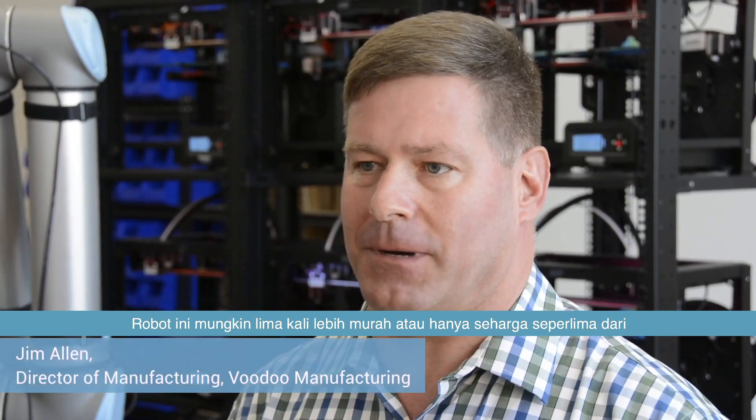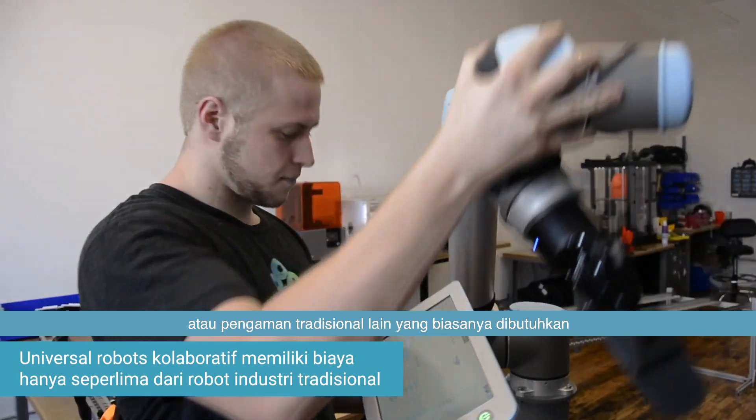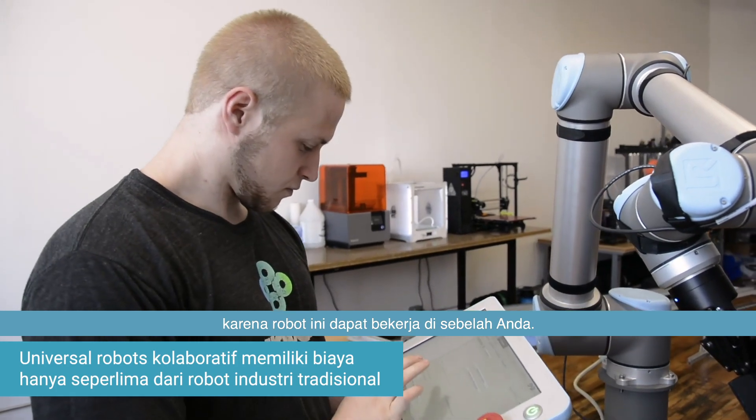These robots are probably five times as cheap — about one-fifth the cost of a traditional industrial robot. We didn't have to have safety cages, light curtains, and other traditional safety measures because this is a robot that can work right next to you.